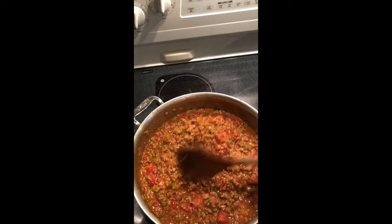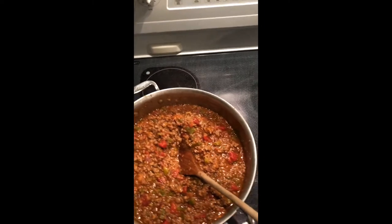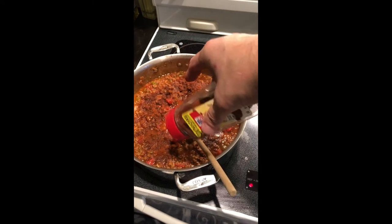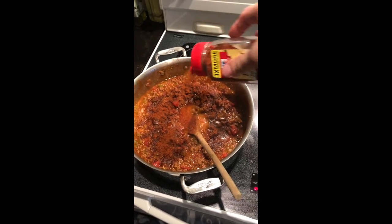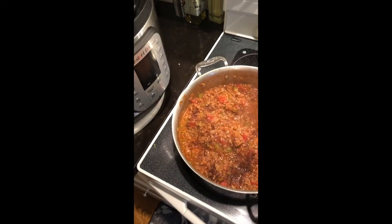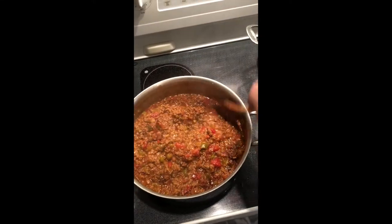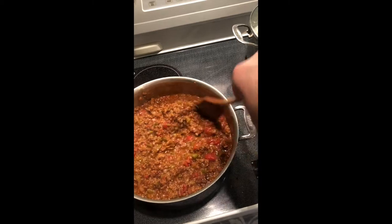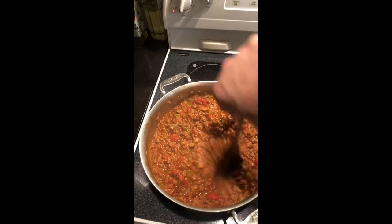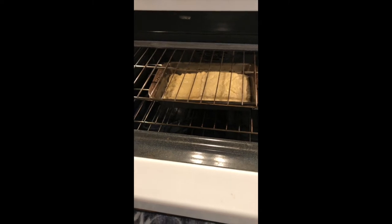I'm also going to add some paprika and a little bit of chili powder. These are flavor enhancers that aren't going to make it taste like chili — chili powder and paprika are basically ground peppers, so you're just adding more of a peppery taste. After you get everything incorporated, just let it simmer for 25 to 30 minutes with a lid on it.